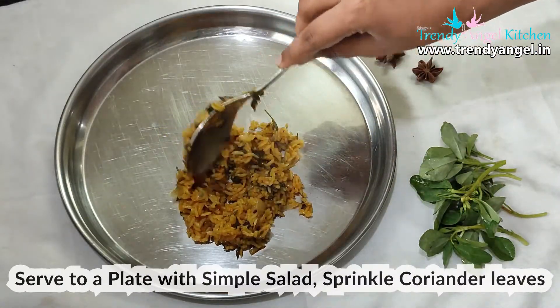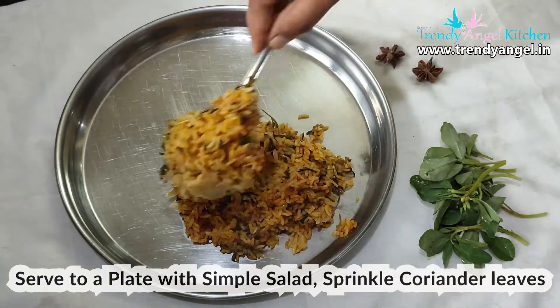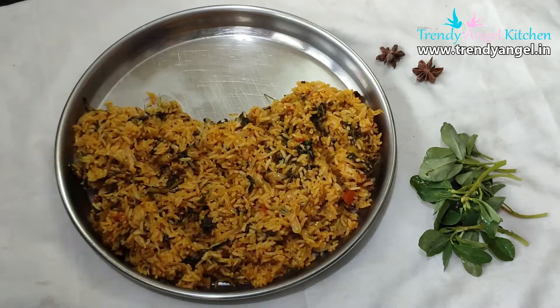Take a plate and serve the Methi Pulao. Garnish with some coriander leaves and serve with a simple salad or raita.